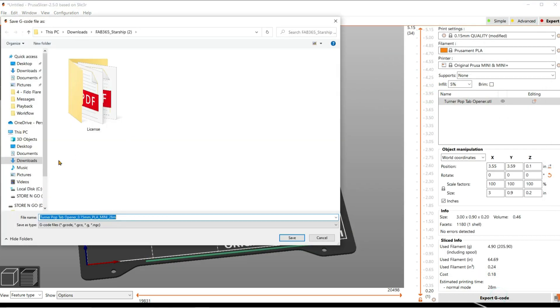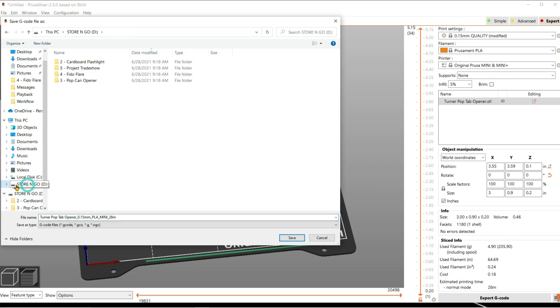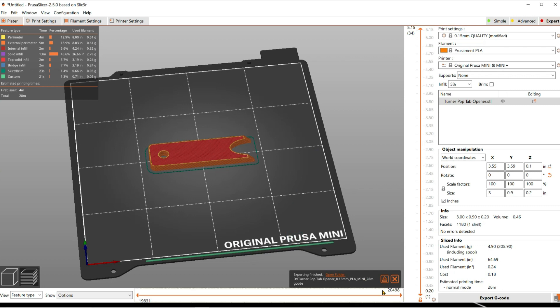And then you're going to export your G-code. Click on your thumb drive or your SDHC drive, depending on which printer you're using, and then hit save. Eject your drive so it doesn't wipe it. Then you take out the drive and plug it into the printer.